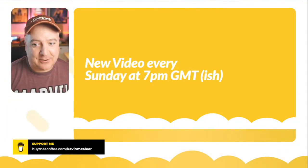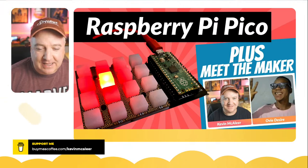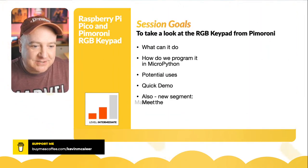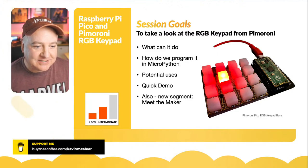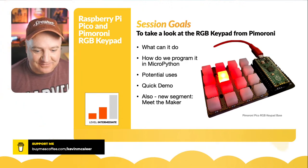My name is Kevin. Come with me as we learn how to build robots, bring them to life, and have a whole load of fun along the way. Today we're going to try something we've not done before — a live interview. Waiting in the wings I have Ovi, joining slightly later. This session covers what the keypad can do, how to program it with MicroPython, some potential uses, a quick demo, and the new 'Meet the Maker' segment.